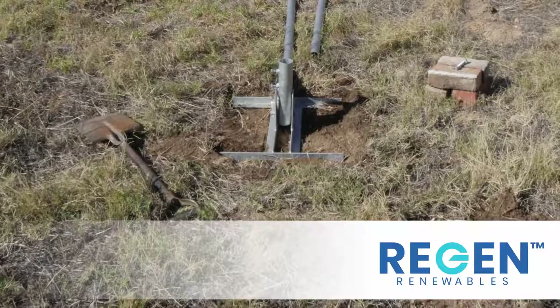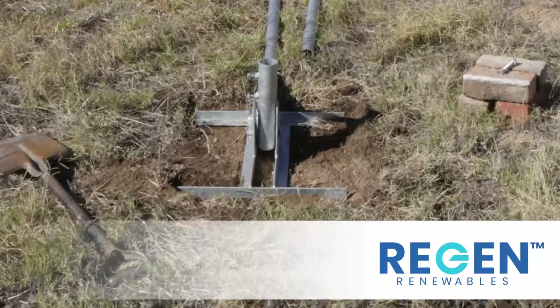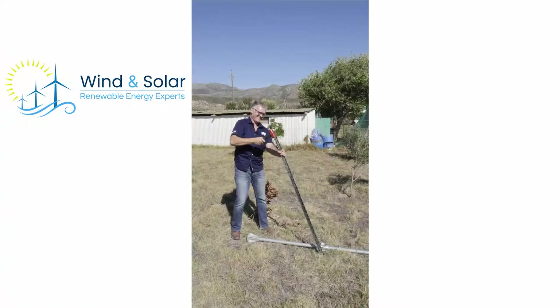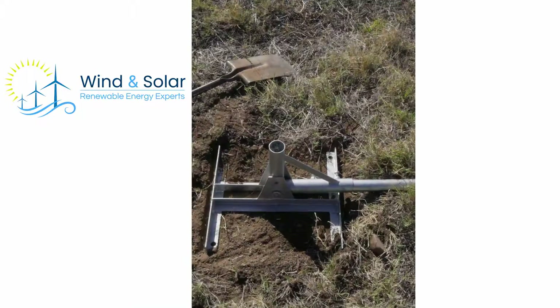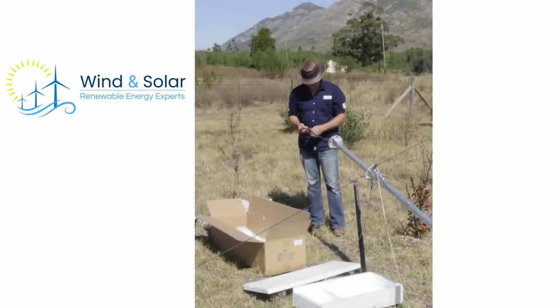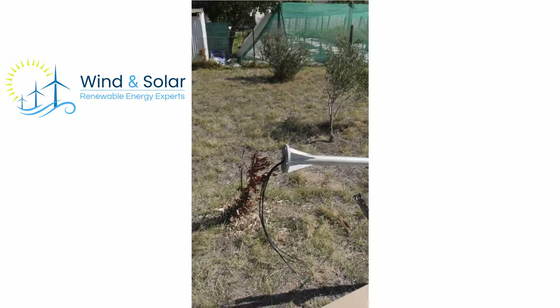We installed the turbine using one of our locally manufactured master kits, which is designed for easy transport and installation. It takes 3-4 hours to put up a turbine using this master kit. They are designed as ready-to-go kits — all you need is some galvanized plumbing pipe from your local plumbing supply or co-op.